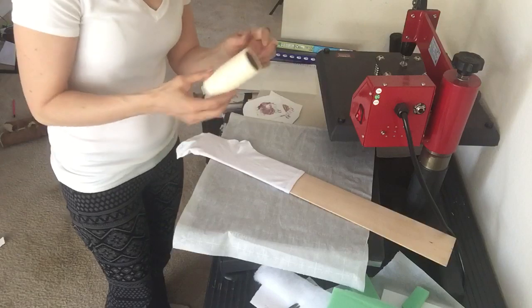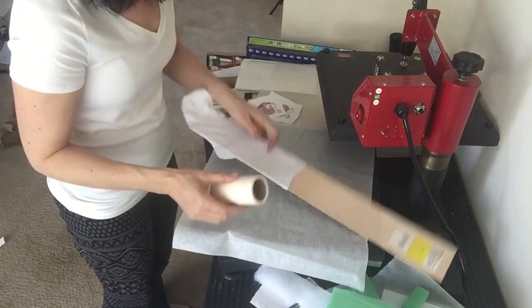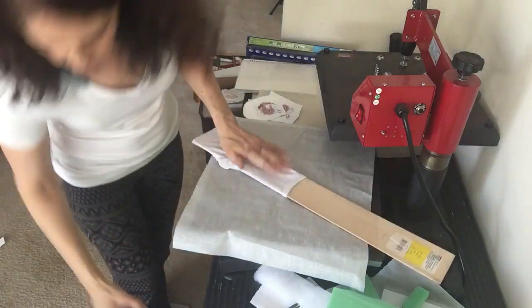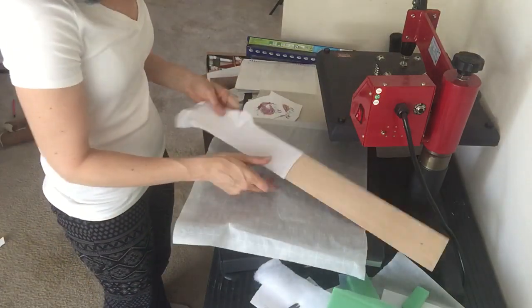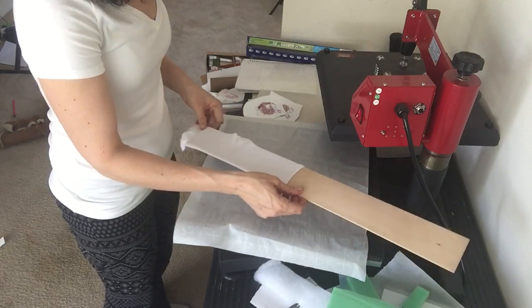You always want to give it a good little lint roll before you press, just to get off any lint. If you press lint it winds up looking blue, so you don't want that in your design.